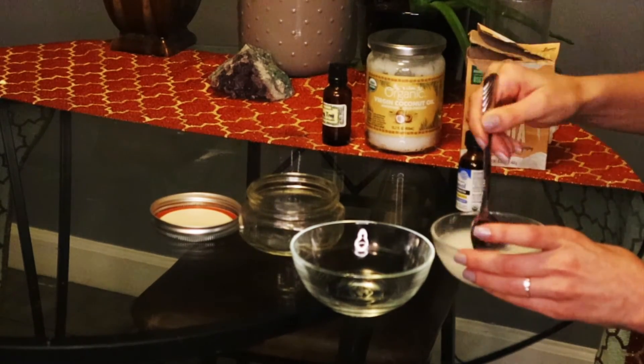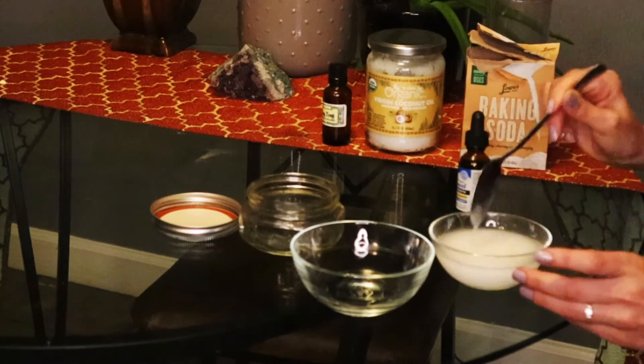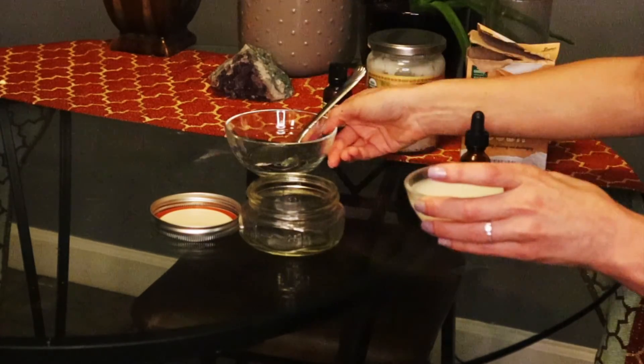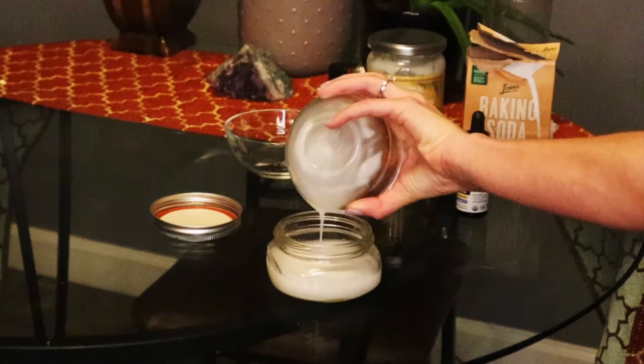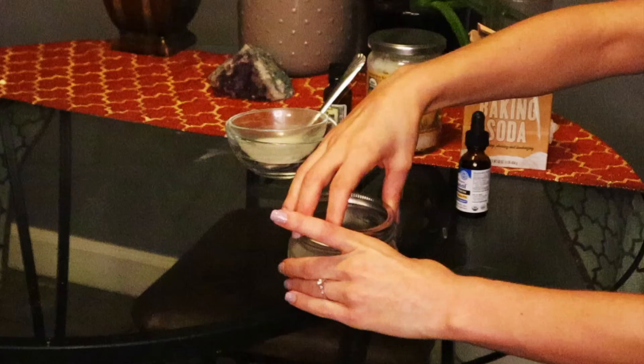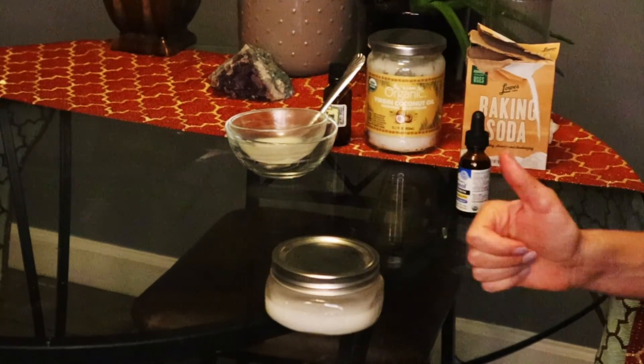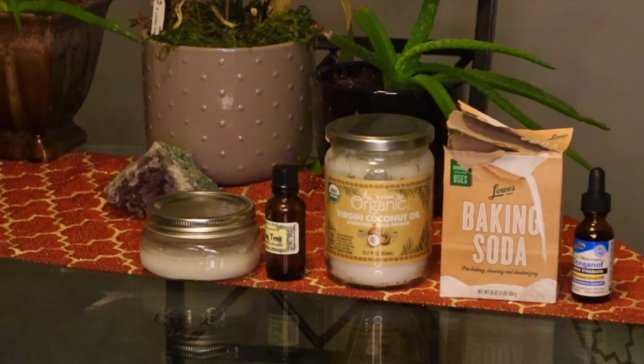Xylitol is your sweetener. You're going to let it cool in the refrigerator, and use a clean spatula to scoop out your portion — especially if you're sharing with family or roommates. And that's it. I hope you all enjoy. Have a good one.